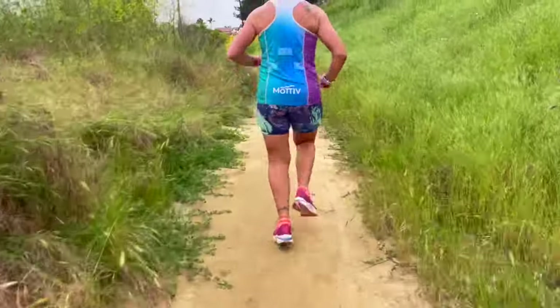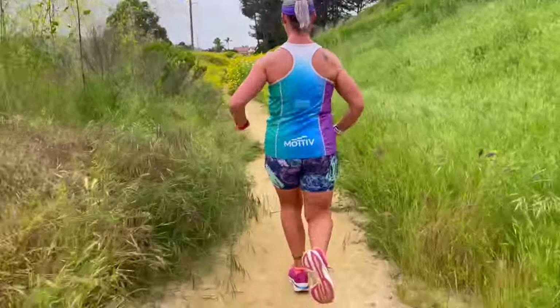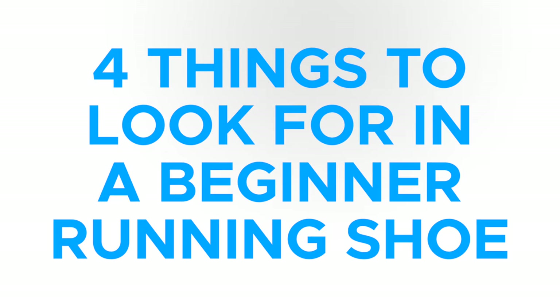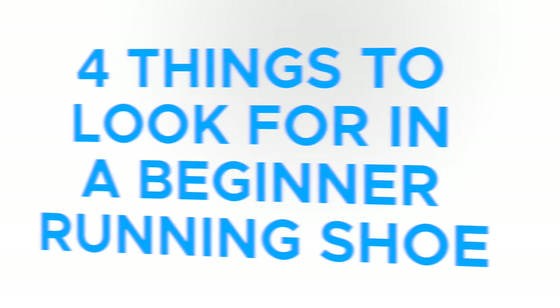Once you get past about the first year of running, you can move on to all different other types of running shoes. But at the start, you want a shoe that is set up to allow you to move in your natural range of motion. And to get that, there are four things that we need to look for in a shoe for beginner runners.